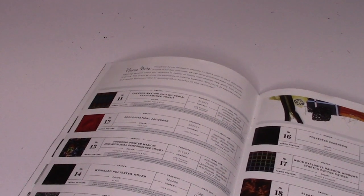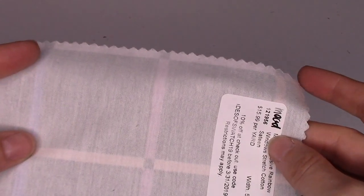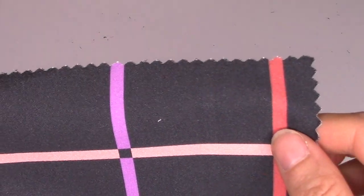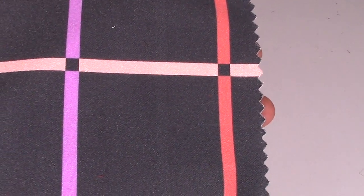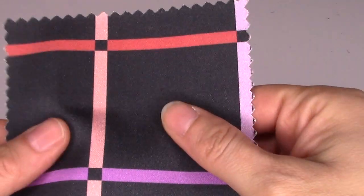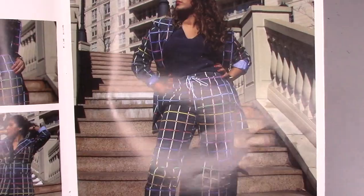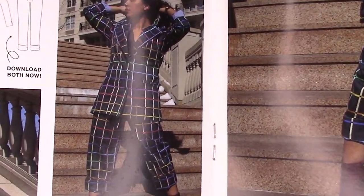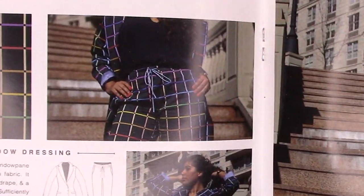Next we have a Mood exclusive — a rainbow window stretch cotton sateen. It's $15.99 a yard, 59 inches wide, made from 97% cotton and 3% elastane. It's good for cigarette pants, bottoms, tunics, pencil skirts, tops, and office wear — definitely for more structured clothing. It's featured in the booklet on pages 13–14: she's wearing a whole suit with cropped pants and a jacket. Very bold — personally I wouldn't wear it because I'd feel like too much attention was on me, but I think it's really fun. Would you wear this?